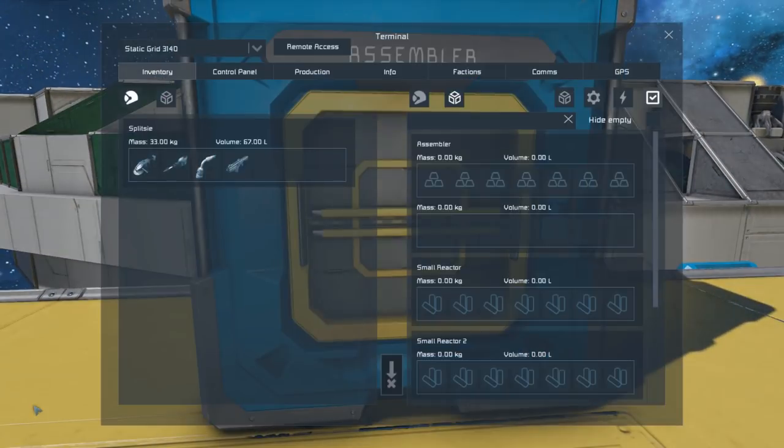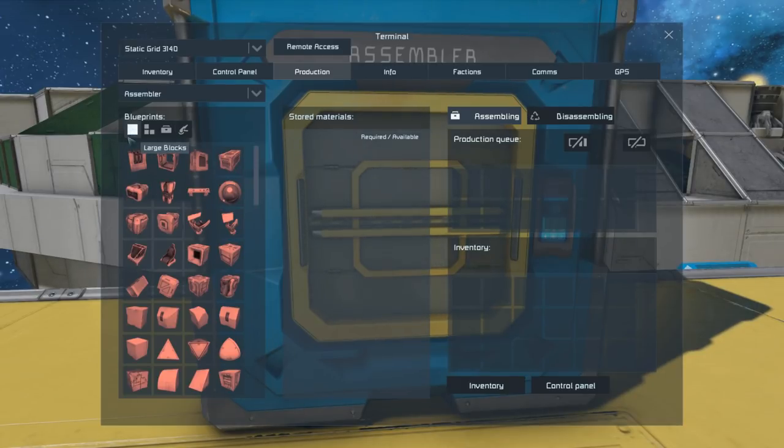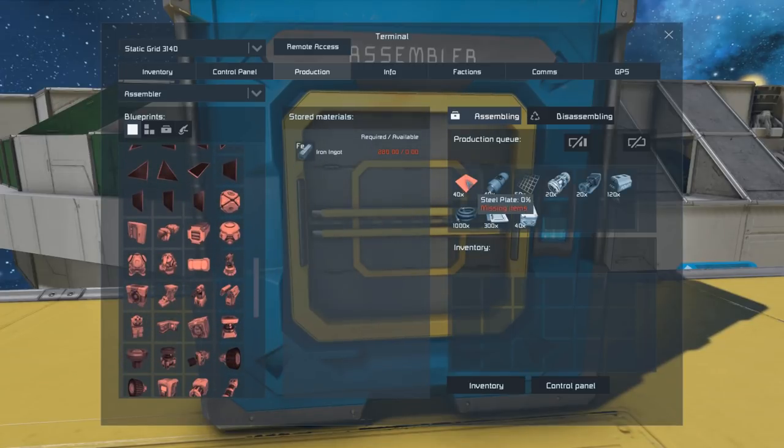First let's look at how much we actually need in order to build one. If we go to our production menu, go to large blocks, scroll down and select one, you'll see all the required components. The gravity generator components and superconductor conduits both mean you need a fairly large supply of gold. The rest of the parts are relatively easy to come by, though cobalt can also be a bit rough.